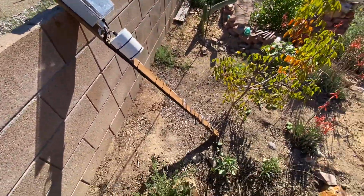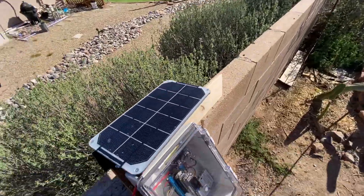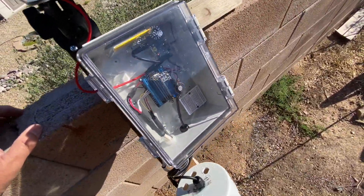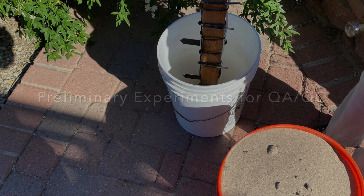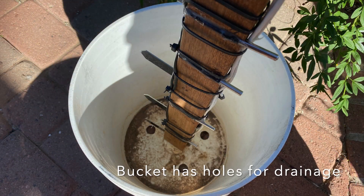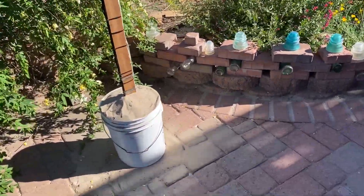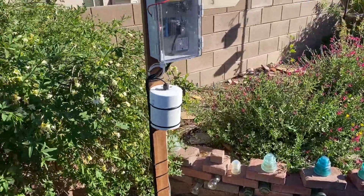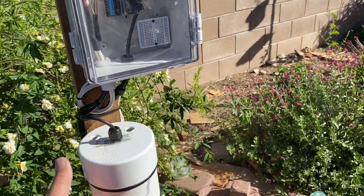I moved this to my yard to start taking advantage of that sun to start topping off the battery, and we're going to leave it here overnight. I might as well run a few experiments — I went ahead and filled this bucket with some sand from the Santa Cruz River and I'm just going to let it sit here and log data.